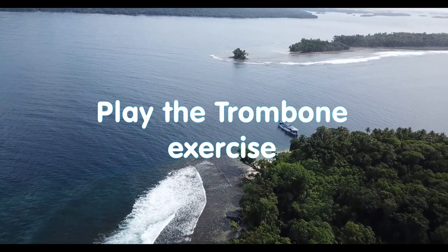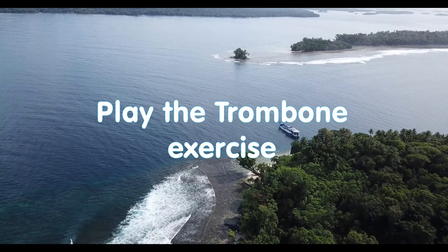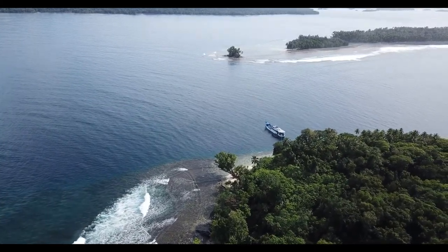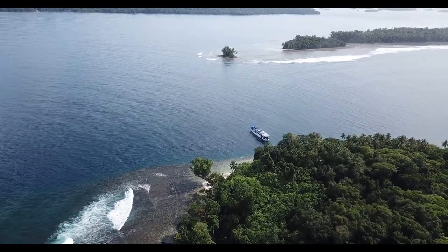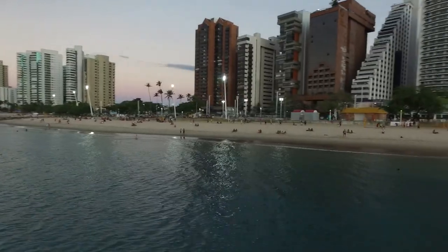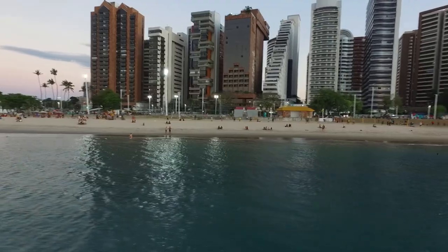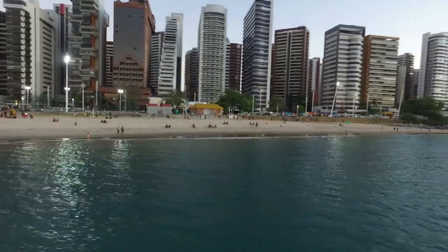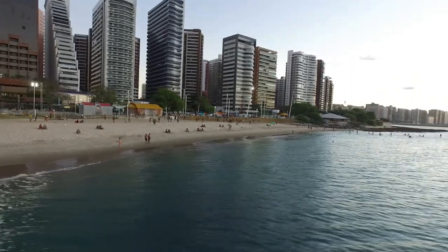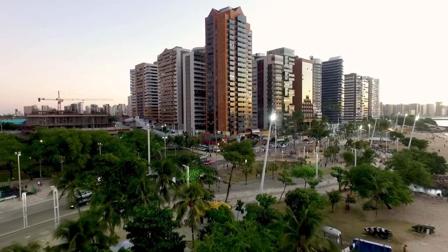Play the trombone exercise. Hold an object at arm's length in front of you, such as your thumb, a pencil, or a keychain. Breathe deeply and slowly. While inhaling, move the object toward your face until it touches the bridge of the nose. When exhaling, withdraw the object again to arm's length. Keep looking at the object, slowly moving it back and forth in time with your breath.